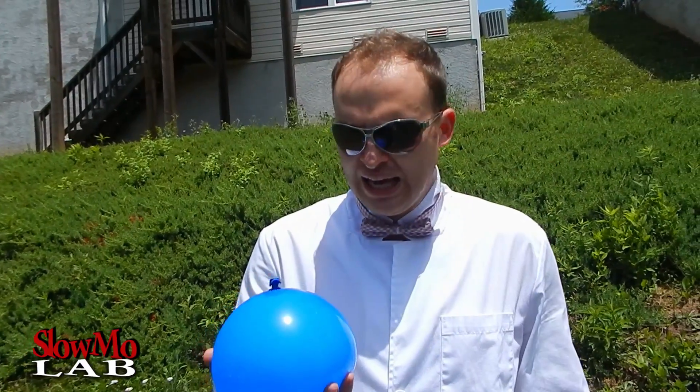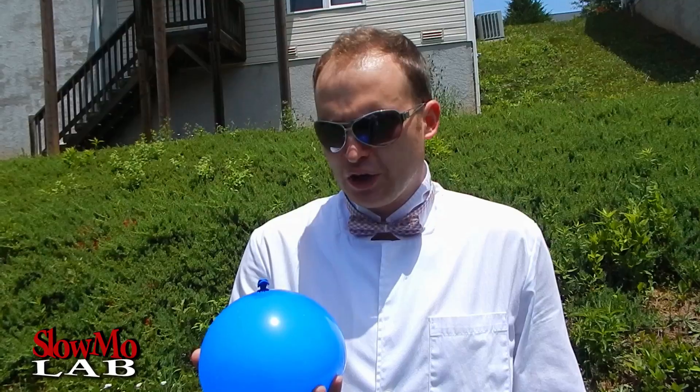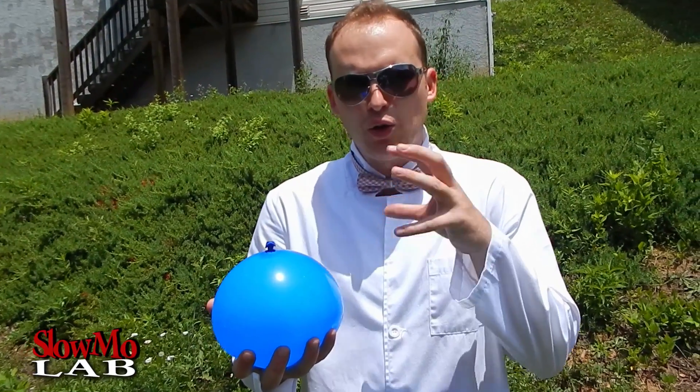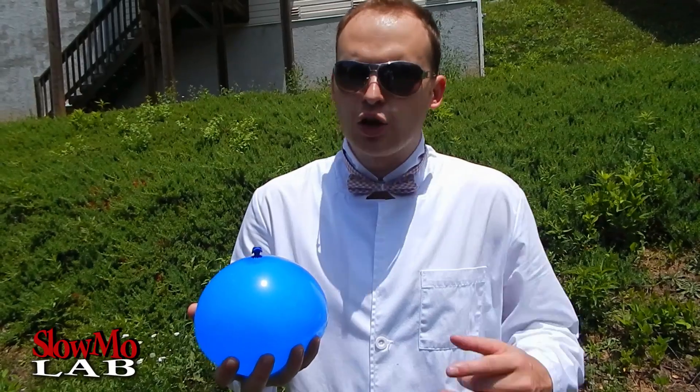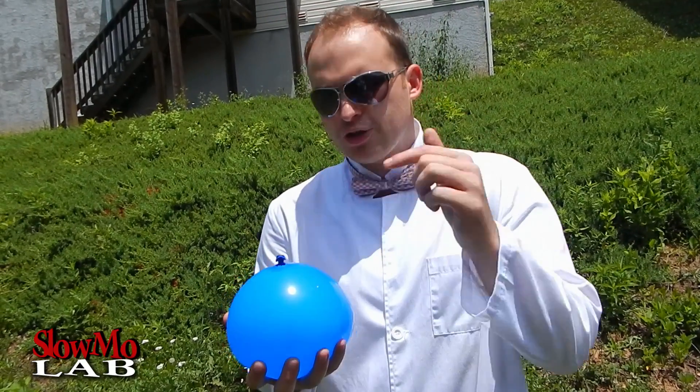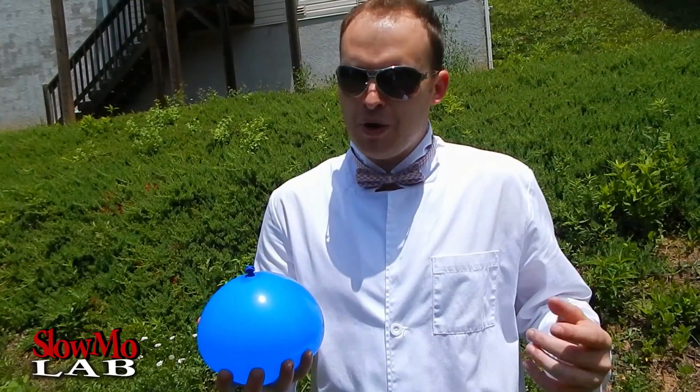What up guys! Welcome to Slow Mo Lab! I've been playing with water balloons recently and I've discovered something really cool. When you puncture the balloon from the top, it actually does a pretty cool thing. So I was wondering what it will look like in slow motion. I'm going to set it aside, puncture it up top, and we'll film it in slow motion and see what happens. Let's do it!